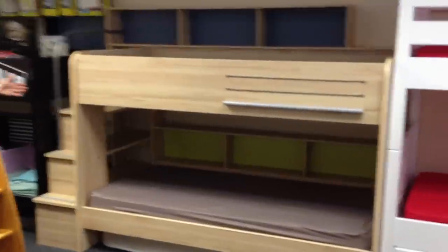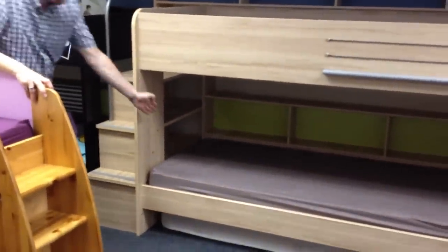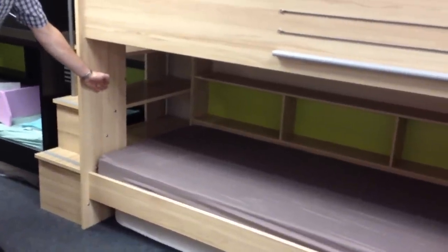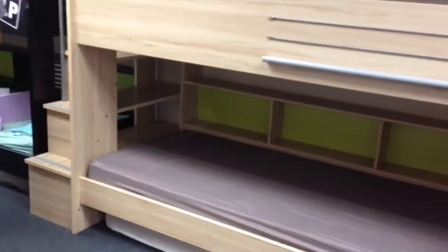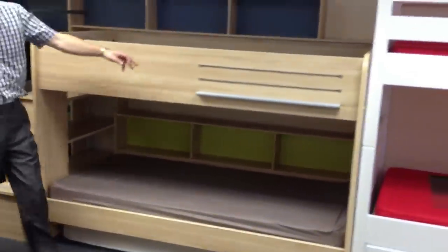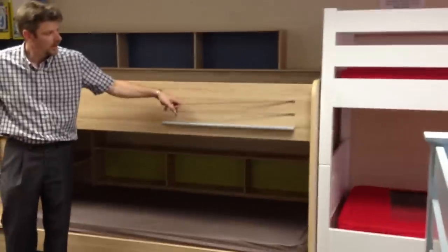The steps are at the end of the bed here, and you will see underneath there's additional shelving on the lower bunk, continuing from the steps. There's also a handy magazine or book rack at the front of the bed.